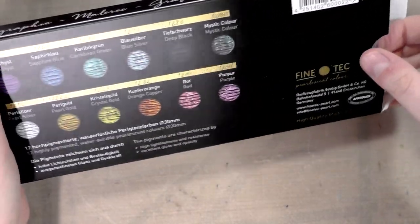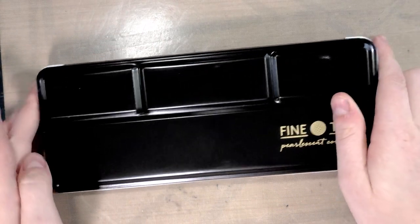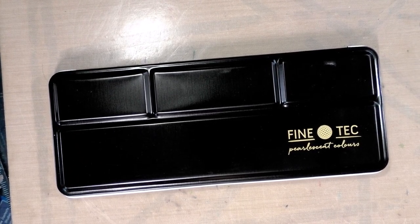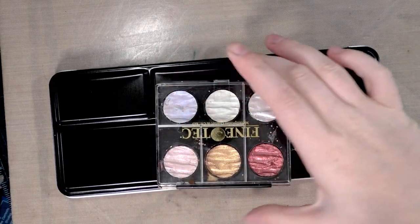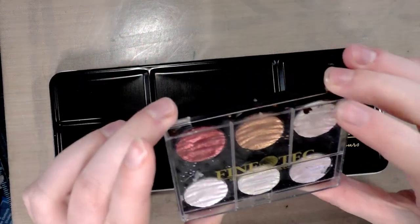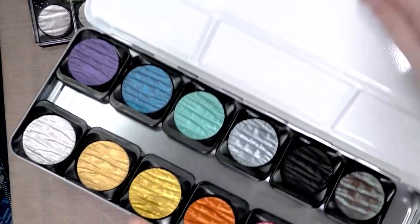You can find more information at finetech-pearl.com. What's neat about these is they come in a new tin. Let me grab my other set of Finetechs, which is kind of penance-y compared to some people. I have the iridescent set — you can check those out in another video where I compared them to the Twinkling H2O's.